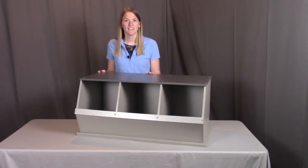Hi, I'm with Badger Basket, here to go through the assembly instructions for the 3-bin stackable storage cubby. Before we get started, make sure you look at all the pieces included. If you're missing anything or have any damaged parts, please contact Badger Basket as shown at the end of the instructional video.